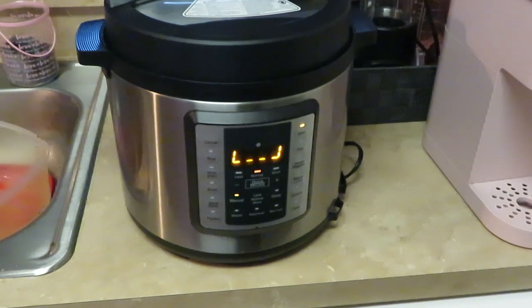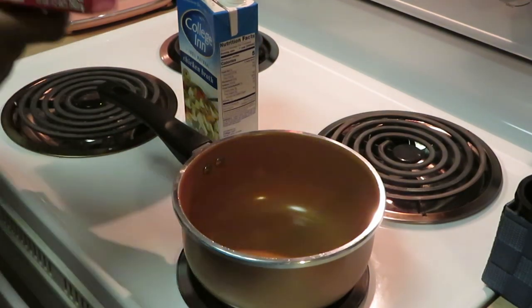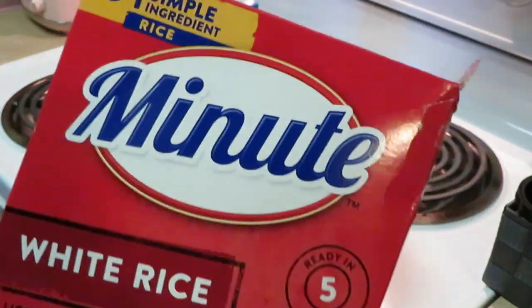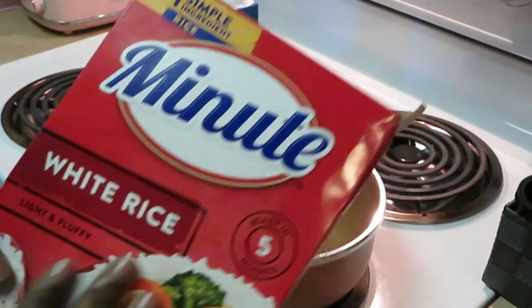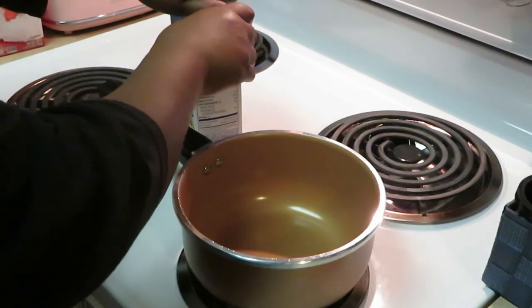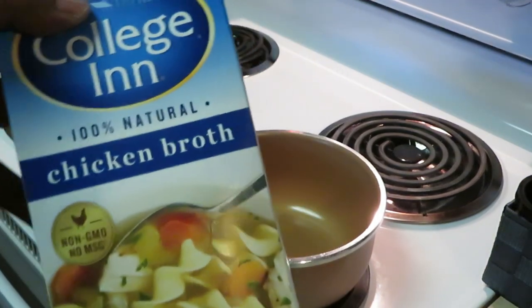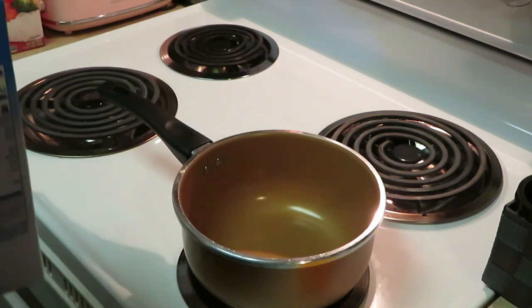Now I'm going to move over here to this rice. Let's get this rice cooked up real quick. I am using my Minute white rice — ready in five minutes. I love this rice, it's nice and fluffy, quick rice. Today I'm doing something a little different: I've got my Collagen chicken broth, the same thing I used on the curry chicken, so we're going to be using chicken broth instead of water.